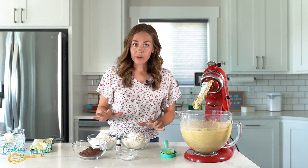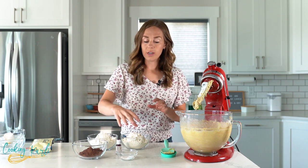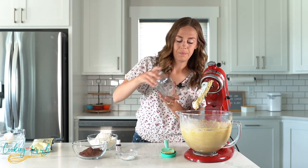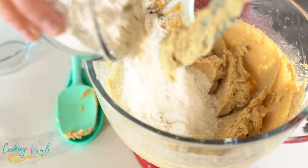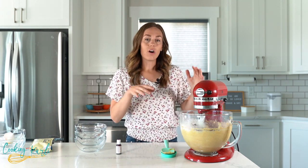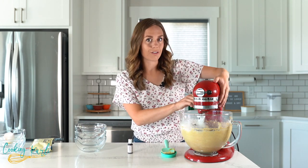Now the dry ingredients are going to go in: all-purpose flour, cocoa, salt, and baking soda. I'm just going to pour these into the mixer and start mixing slowly until it's all combined, and then we'll add in our food coloring.